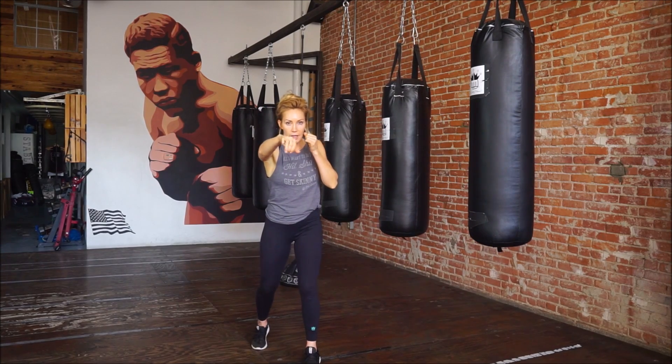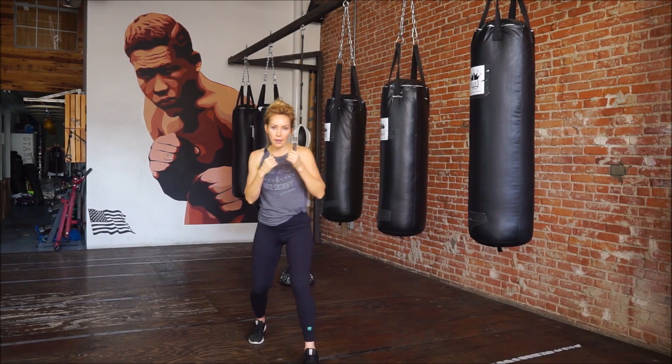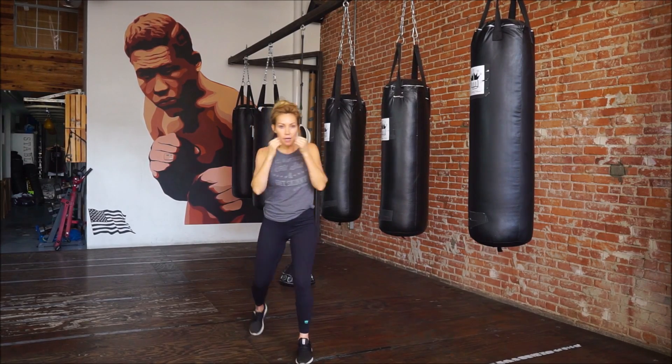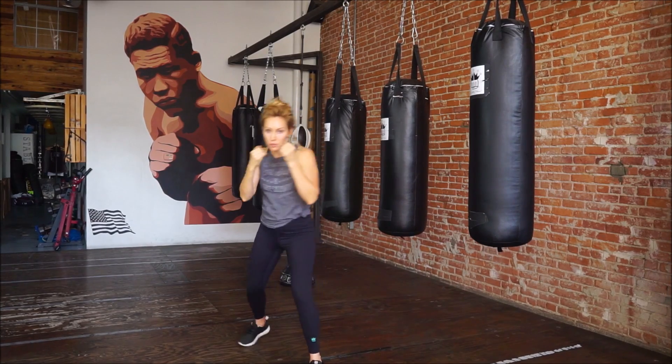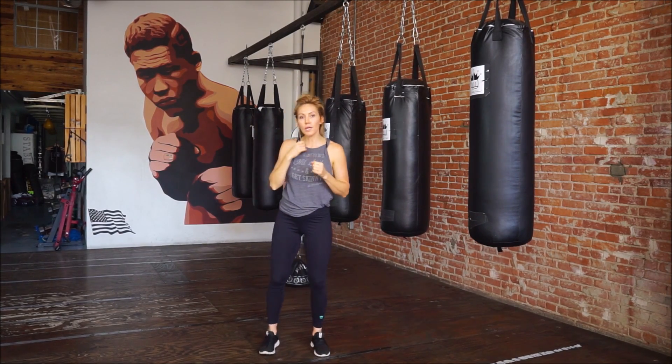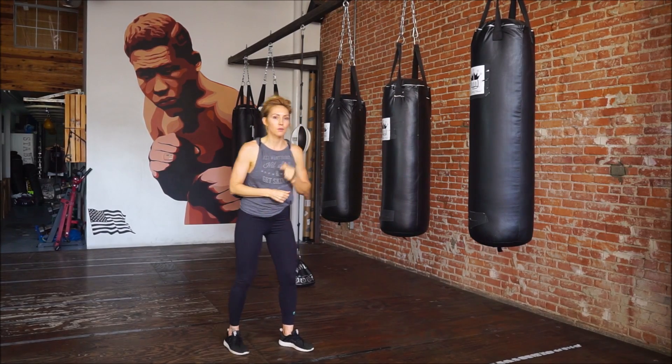So it's step, drag, step back, step, drag. All we're doing is taking a quick step back just to get a little bit away from that right hand and then countering with that left hook.